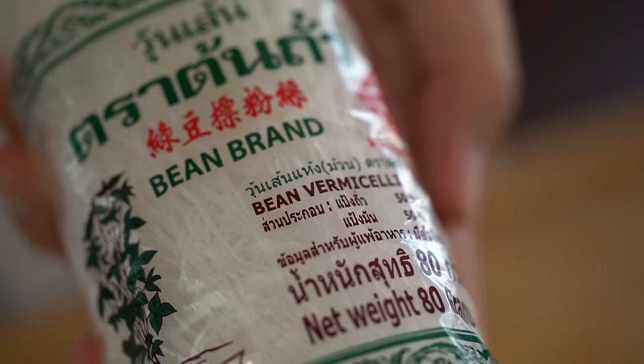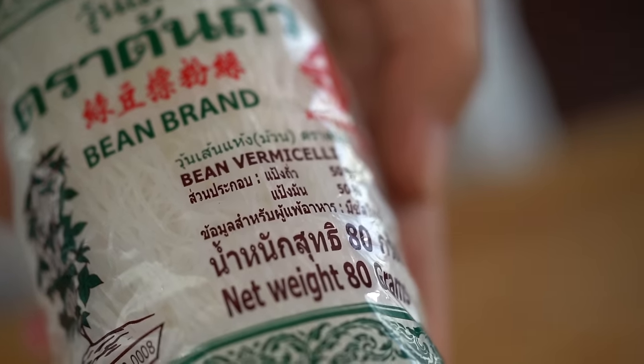The special part of this dish is a particular type of noodle: bean vermicelli, also known as bean thread vermicelli, glass noodles, cellophane noodles, or mung bean noodles. They have a lot of names, but the great thing is that when they're cooked, they have this translucent colour, they take on a beautiful amount of flavour, and they're nice and chewy too.